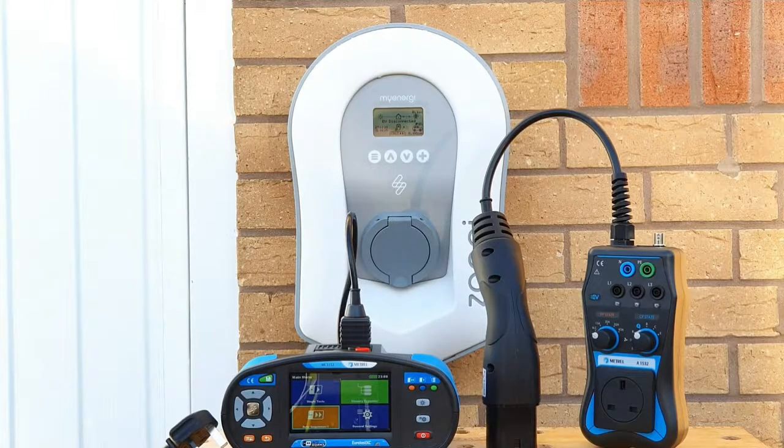It's worth noting that the Zappi 2 charger has a built-in PIN code to prevent people from tampering with the charger or accessing your electricity when you don't want them to. The default setting is for the PIN code to be disabled when you receive your Zappi 2 charger. If it has been enabled, it's important to make sure it is switched off, as it could complicate your testing process.